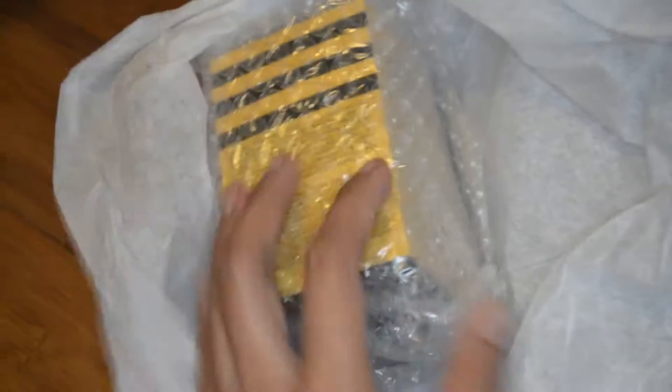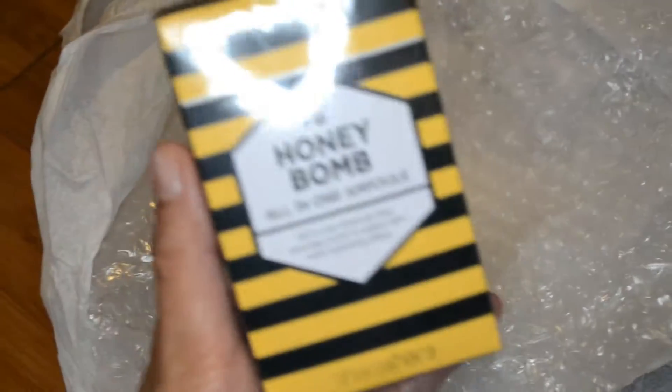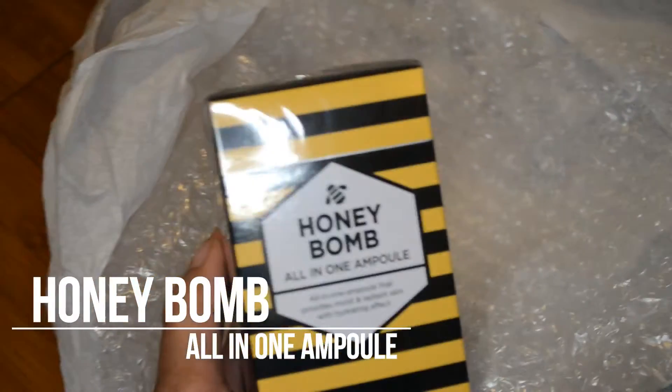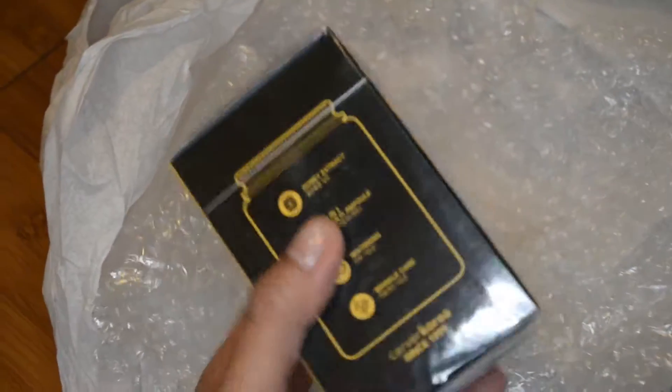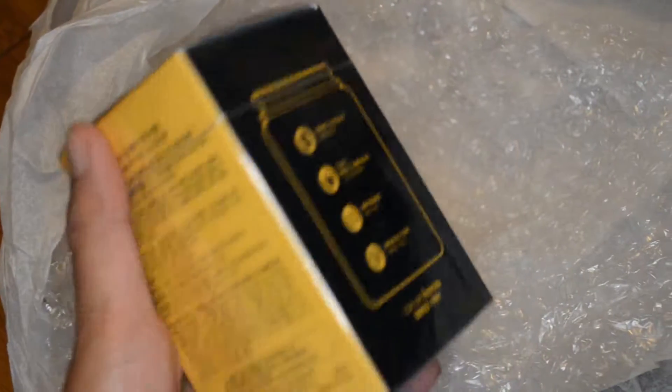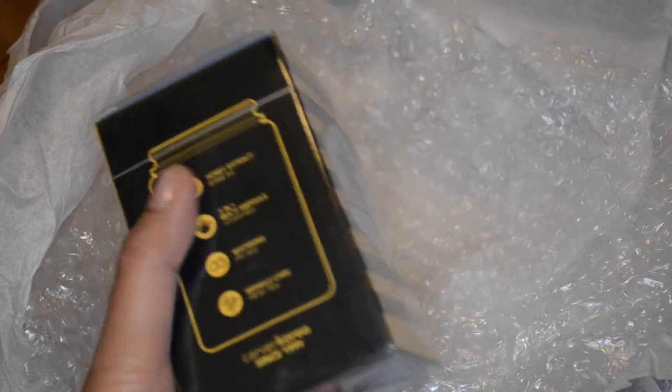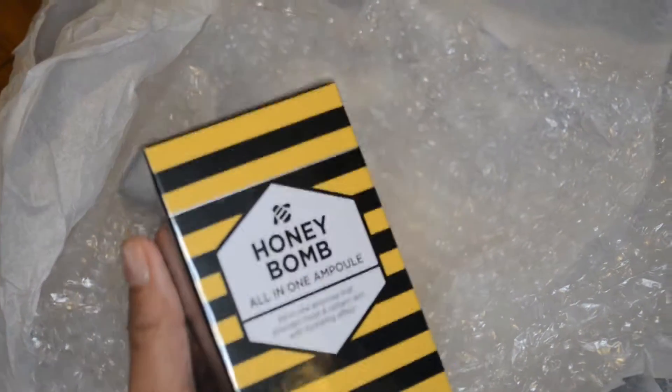It's very well wrapped and bubble wrapped — very nice. This is the Honey Bomb. If any of you guys have checked out Glow Recipe, this is actually a really super popular item and it's great for oily skin, which Ari and I both have. So this is a multitasking item — I hope she really likes it.